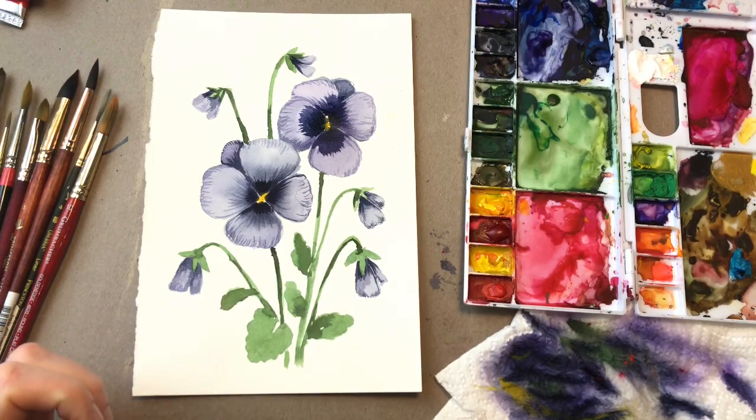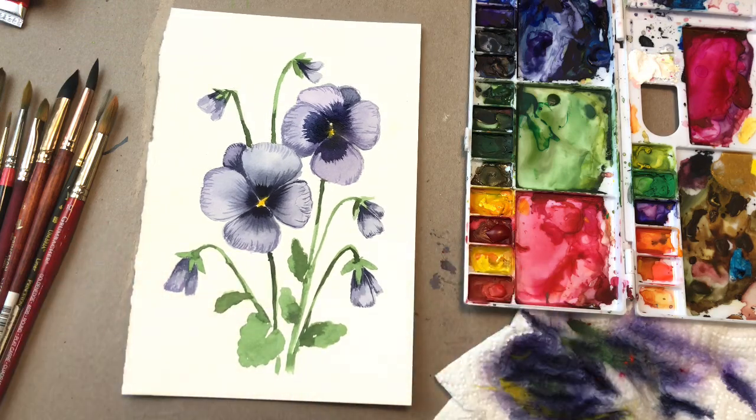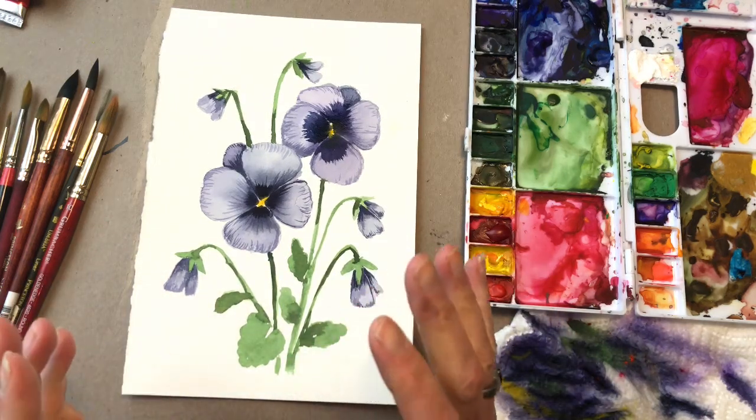Hello everyone, welcome to my channel. My name is Ellen Kimme Trent. It's Floral Friday and I'm painting pansies. Come along for the ride and let's paint some pansies.